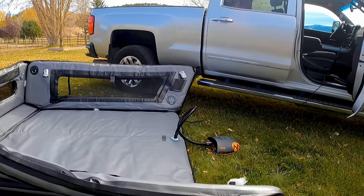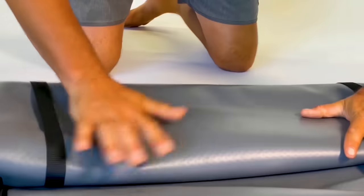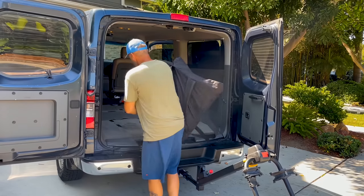The best part has to be how quickly it deflates, detaches, and rolls into the provided bag, complete with backpack straps for easy carrying.